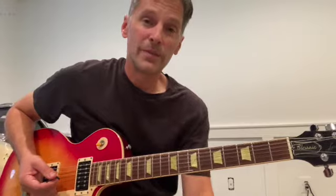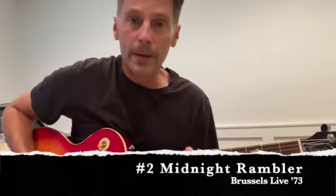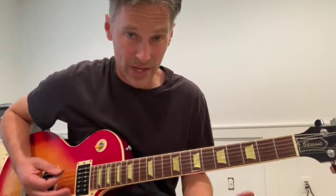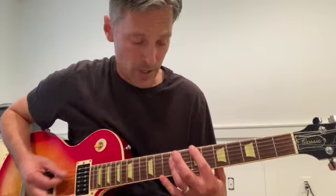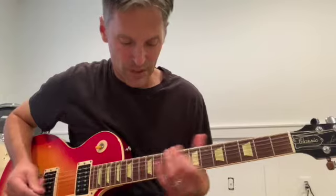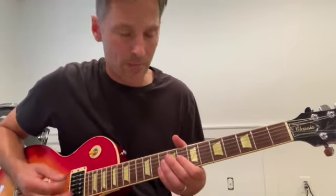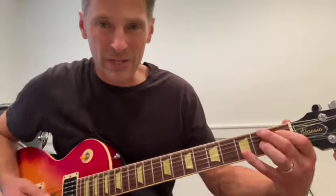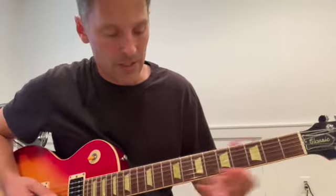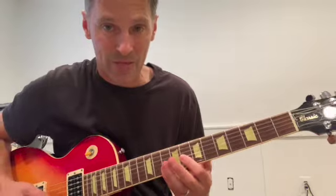Now I want to look at the live version of Midnight Rambler from the Brussels 73 show. In the double-time feel where Keith is doing that — capo'd on 7 — Mick Taylor is doing this B7 sharp 9 little comp. If you were to do the Jimi Hendrix chord, or up here: 3rd string, 8th fret, and then the top two strings at the 10th fret.